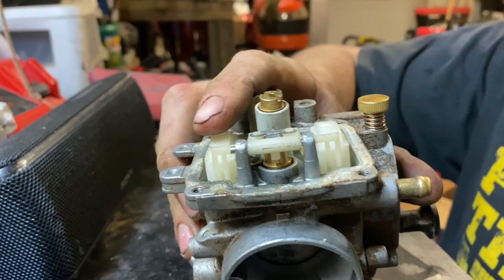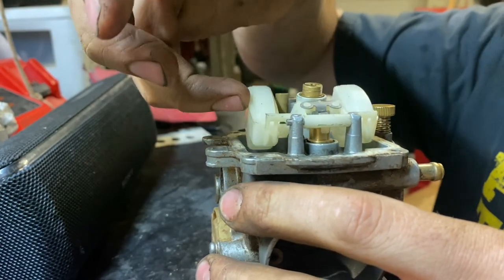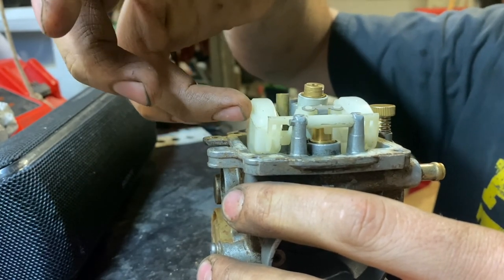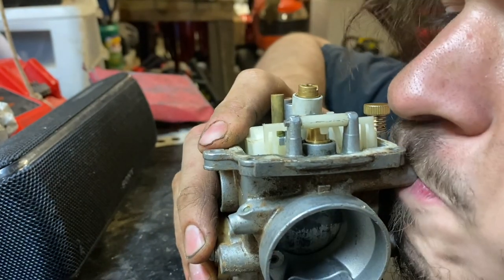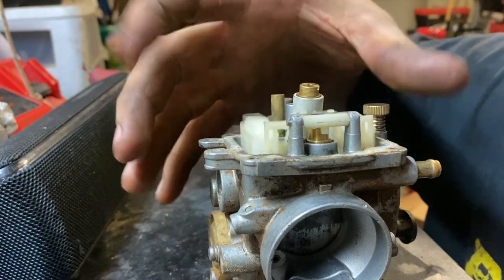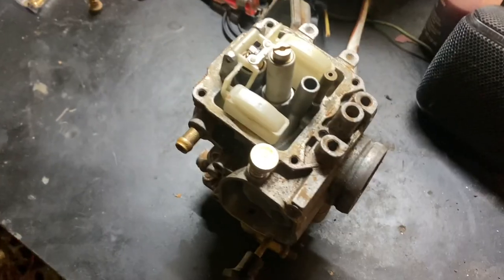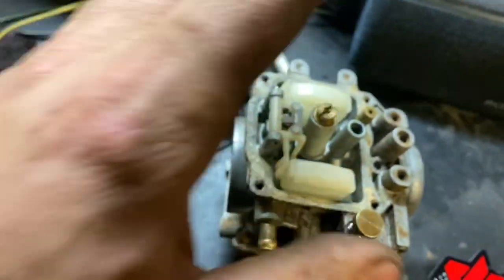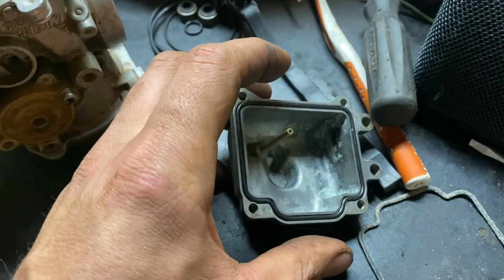A way that I usually test the needle and seat is to gently let the float rest, open it and let it rest, and then just blow on the intake. If it holds, it's probably fine. In this case we're in pretty good shape. I'll pull the jets out and clean it real good. Good news — that o-ring ended up fitting perfect, so that's all right.